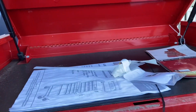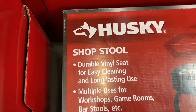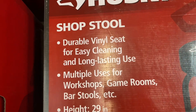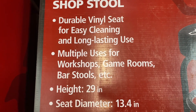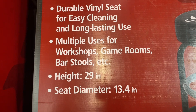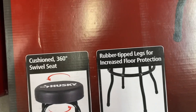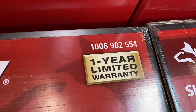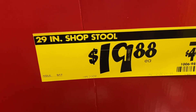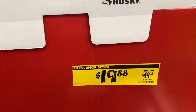The 27-inch 11-drawer in red is $448 — that's crazy. Here's a Husky shop stool with a durable vinyl seat for easy cleaning and long-lasting use. Multiple uses for workshops, game rooms, bar stools, etc. Height is 29 inches, seat diameter 13.4 inches, with rib-tip legs for increased floor protection and a cushioned 360-degree swivel seat. Right now on sale for $19.88, down from $49.98 — check your Home Depot for this deal before they run out.